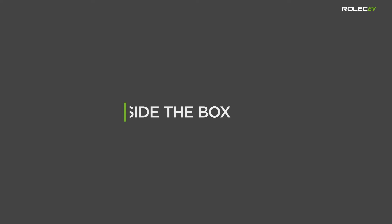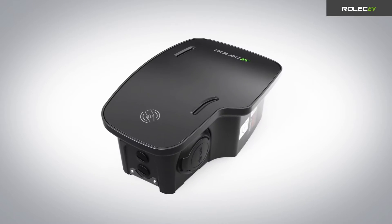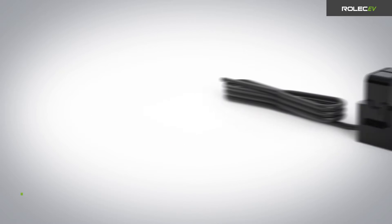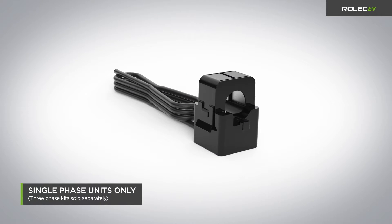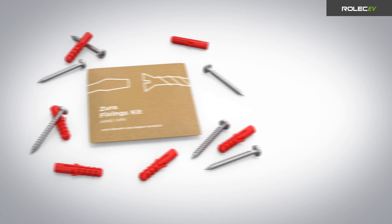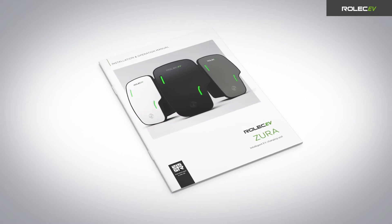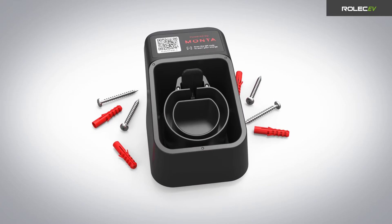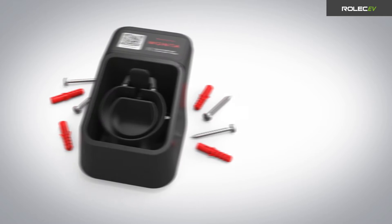Inside the box you will find one Zura EV charge point, one Rolec EV Connect setup guide tag, one CT clamp, one fixing kit suitable for brick and concrete walls, and one installation and operation manual. For tethered lead versions, the package will also include one holster complete with fixing kit for each tethered lead.